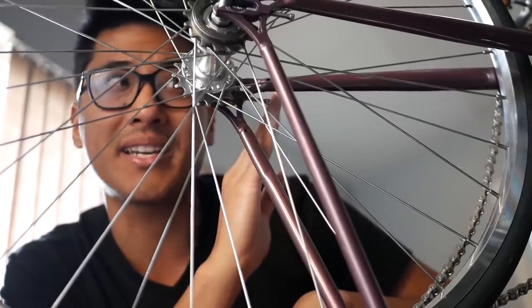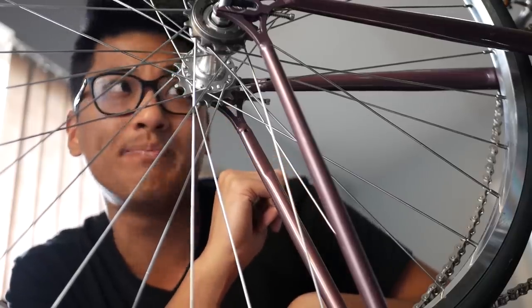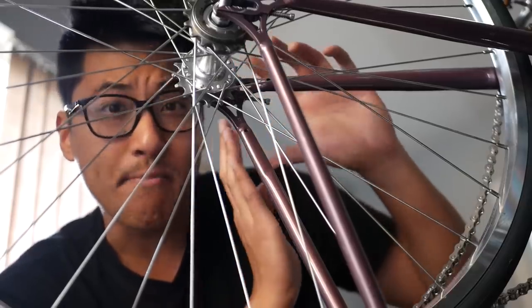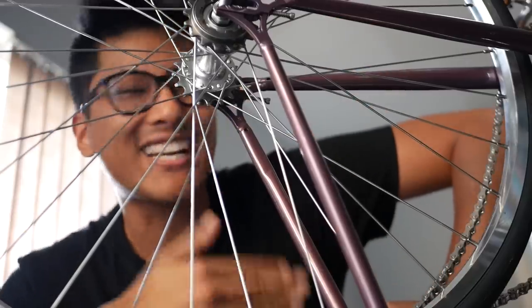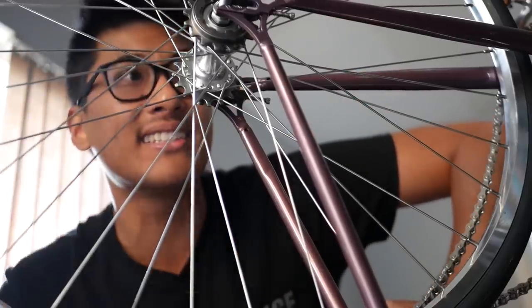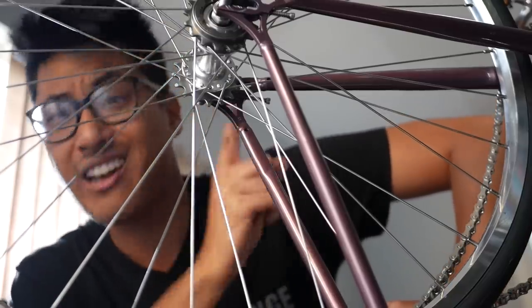You're not supposed to force anything on a bike — if you are, you're probably doing something wrong. This is an exception to that rule. These things are measured in millimeters for a reason. This is a new bike; I shouldn't be having to deal with this, especially if you're a customer and you paid $450 for it. It's not acceptable.